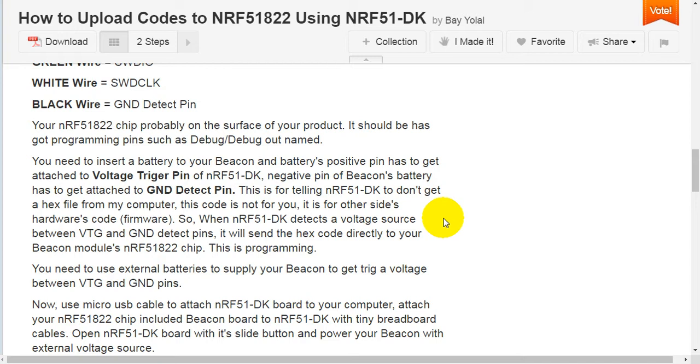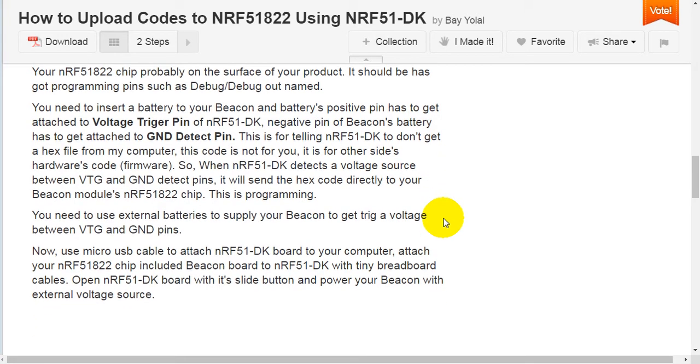Black wire is GND Detect Pin. Your NRF51-822 chip is probably on the surface of your product and should have programming pins named debug or debugout. You need to insert a battery to your beacon, and the battery's positive pin has to be attached to the voltage trigger pin of NRF51 Development Kit. The negative pin has to be attached to GND Detect Pin. This tells the NRF51 Development Kit that the hex file is not for itself, but for the other side hardware's firmware.